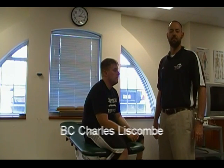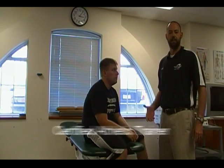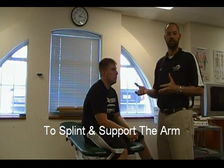Hi, this is B.C. Charles Leaskin. I'm an associate professor of athletic training at Greensboro College. Today I'll be demonstrating how to use a variety of ace wraps for splinting the wrist and hand.